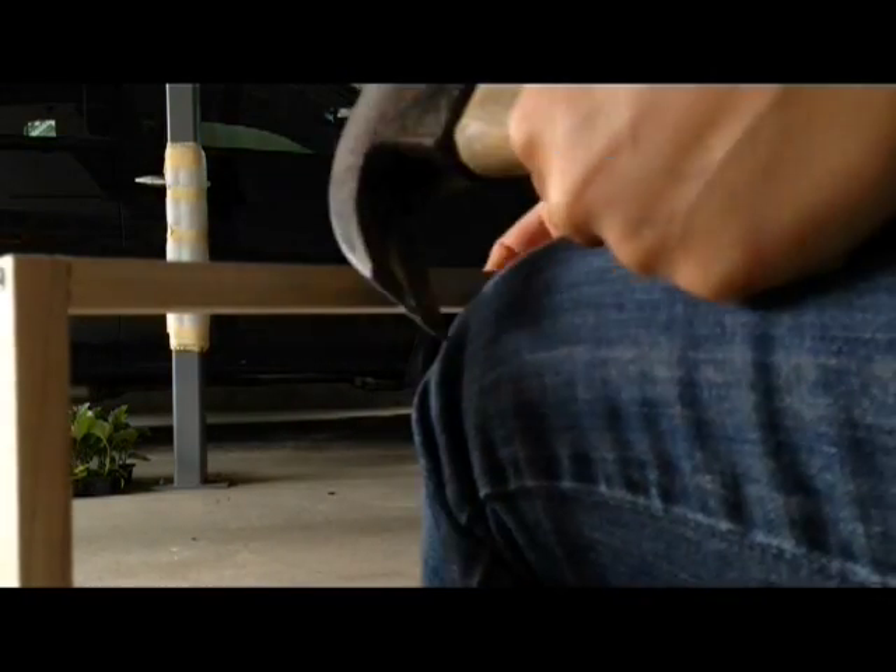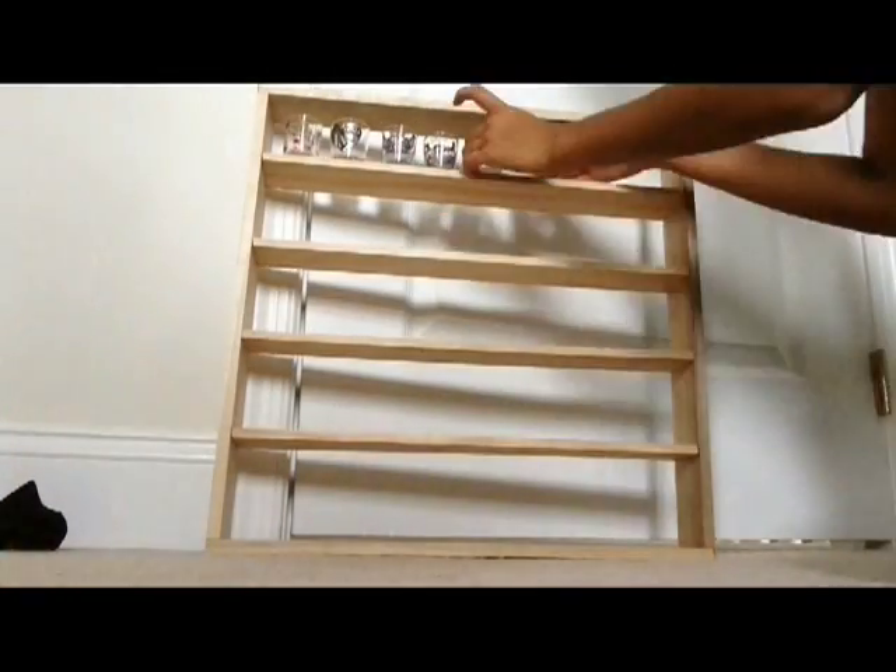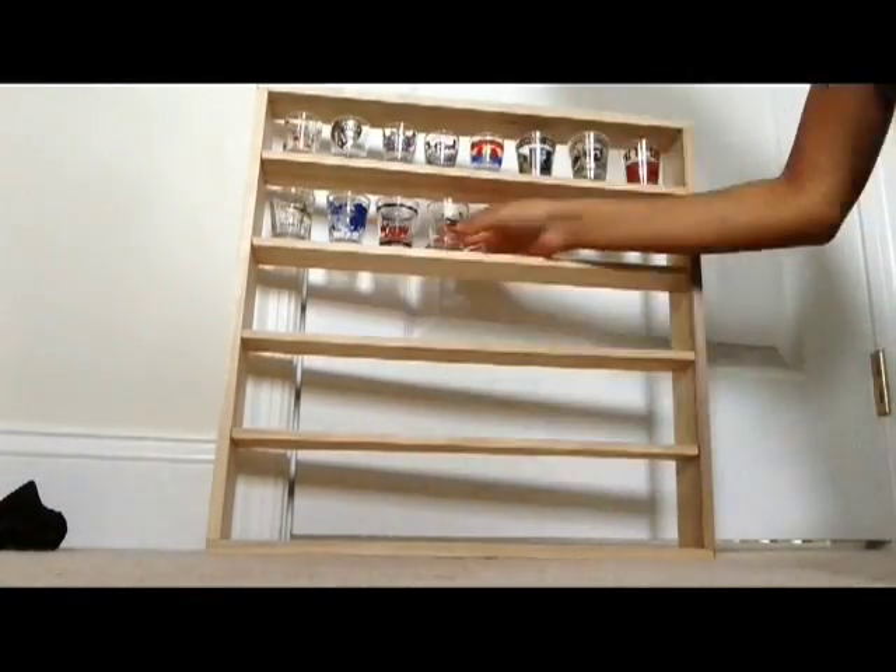It also looks like I'm trying to kiss the wood — I'm not. I'm finally done and now my shot glasses have a home.